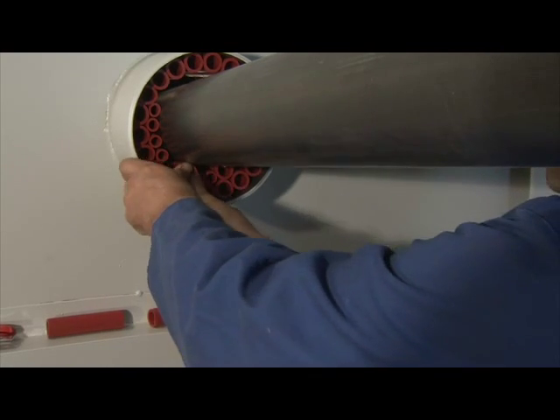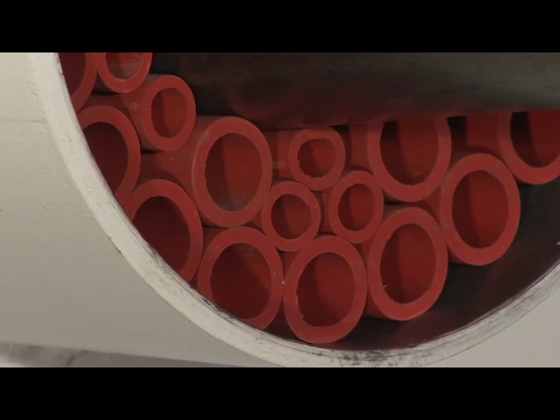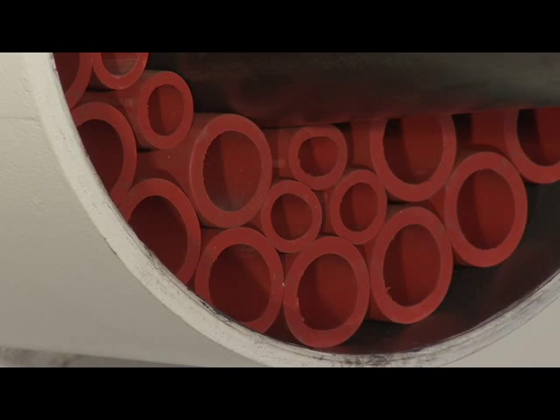The filler sleeves are available in two diameters, type 1812 and 2719. It is advisable to perform a final check on the packing of the filler sleeves before finishing the penetration by applying the sealant layer.